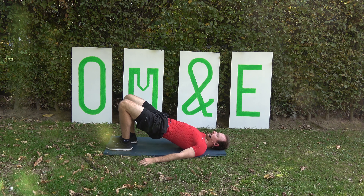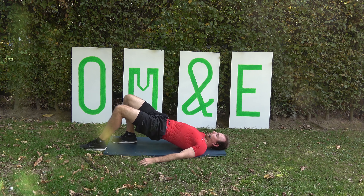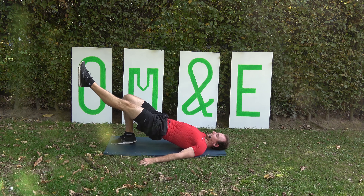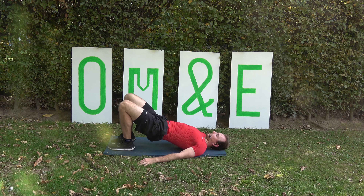Combo number 2 is into the bridge position. We're going to do the walking elephant. So you go 1, 2, 3, 4 and then you kick 5, 6, 7, 8 and then again.